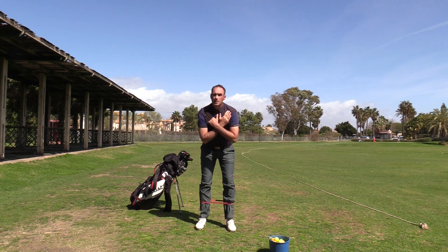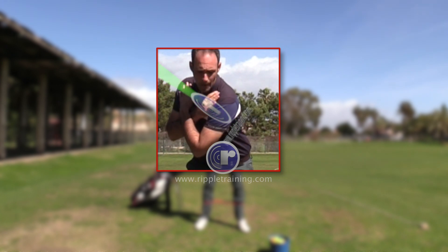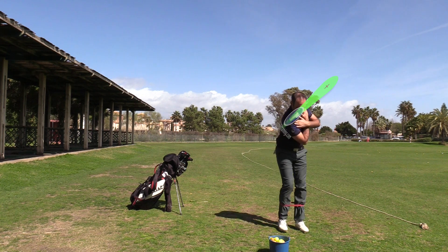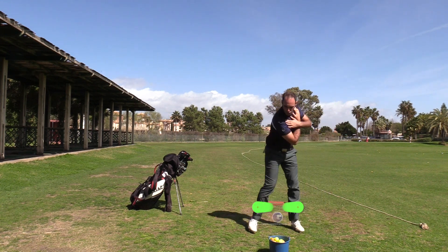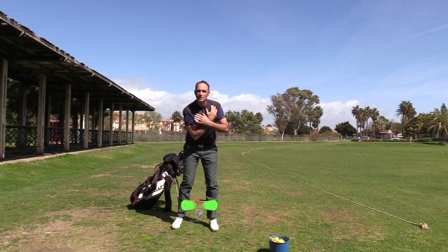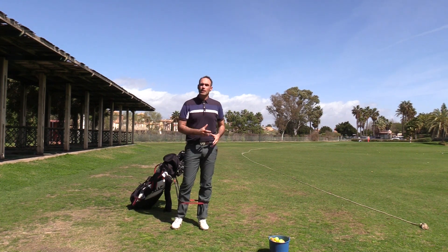I want you to start by disassociating and separating your upper body from your lower body. We do that by taking side steps with this band. Take a nice big side step as your upper body turns the opposite direction and then plays catch-up. Try and do it in both directions so that you're getting some symmetry in your body, balancing the muscles out so it's not just one side you're activating constantly.